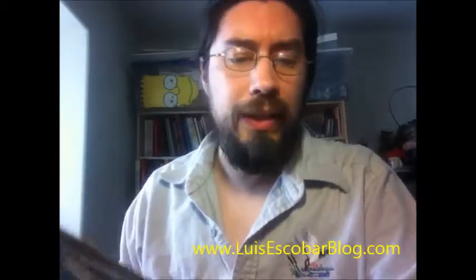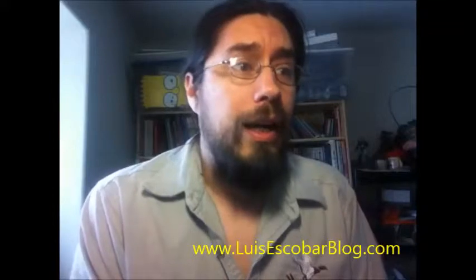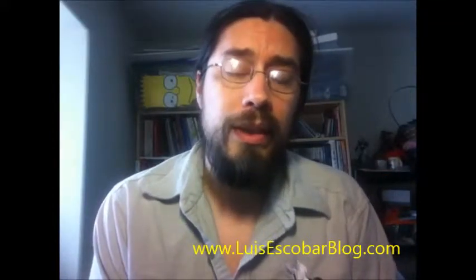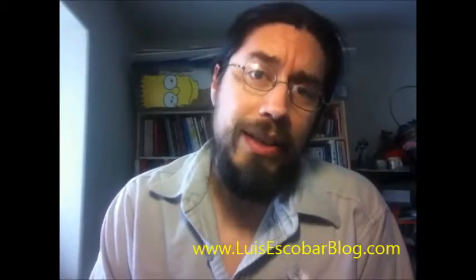Well it turns out that my friend and mentor Paul knows him very well. He went to school with him and has been bugging him about getting a website up online. Well, it turns out that he did.